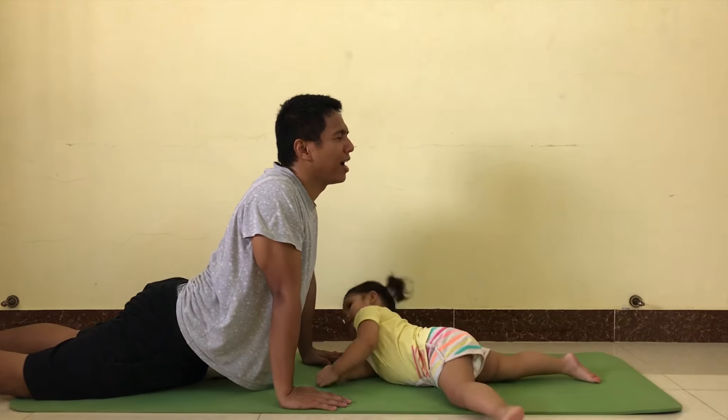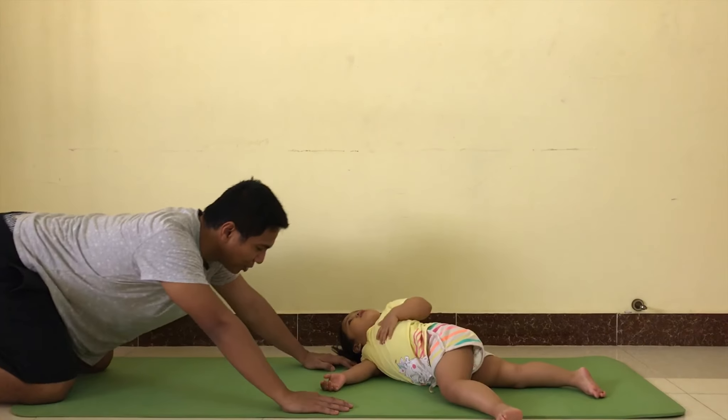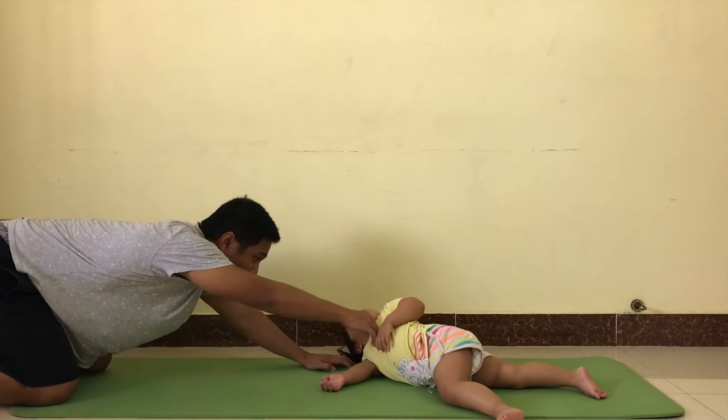Okay, after you do that one, you do this one. Don't rest. Stretch. Come on, stretch.